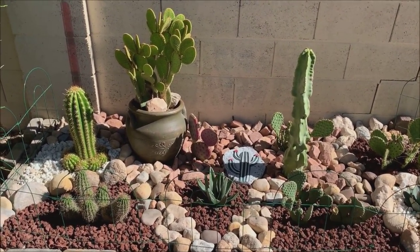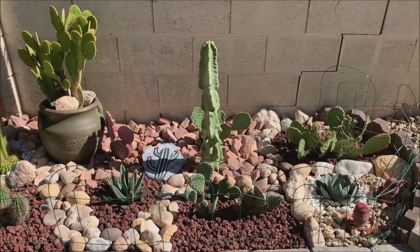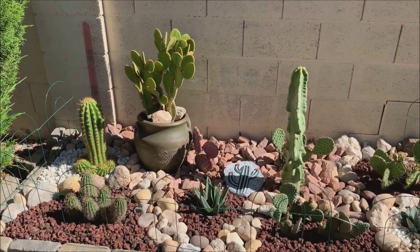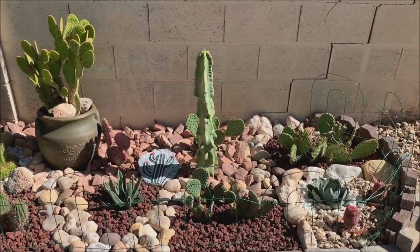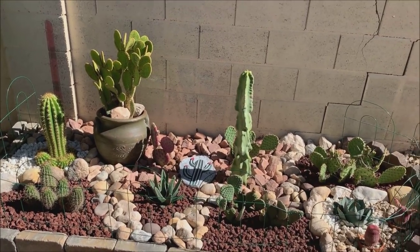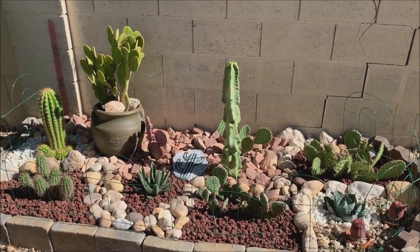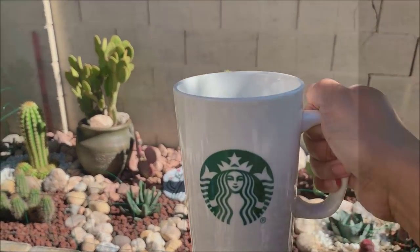Let me know honestly — what do you think? Do I need to change anything or move something? Let me know in the comments below. Thank you all for watching — I know this is a two-part episode because it is long, and I wanted to document the entire process of creating this mini desert garden. Give me a thumbs up if you like it, and I appreciate all of you who have subscribed. For those not yet subscribed, hit that subscribe button if you're into gardening — particularly desert plants. Until my next video, bye and cheers!